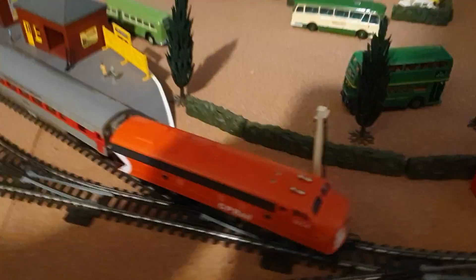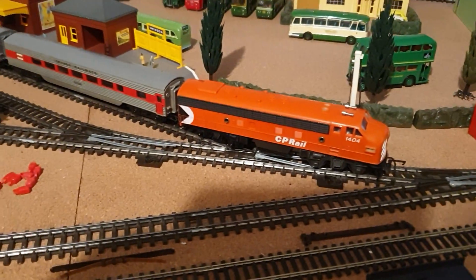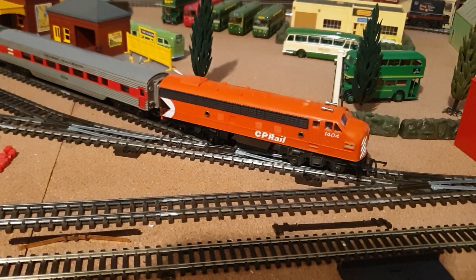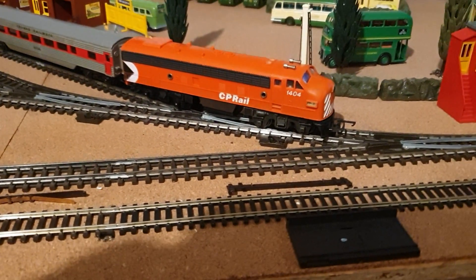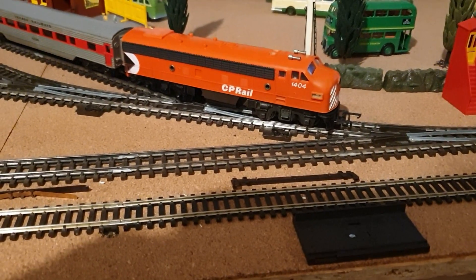Good evening, welcome back to the channel. We've got the old Triang Hornby R55 in the CP Rail livery.